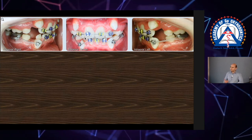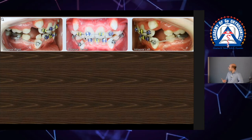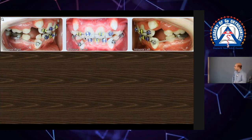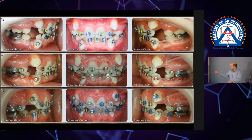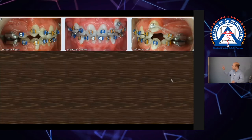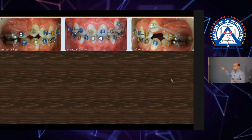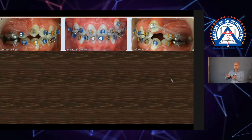But now you understand the principles — you have nothing to be afraid of. You go through Stage 1, you align. Look at that bottom picture and look at this next one. See how I'm getting — especially on the right — the canine off the lateral, just with a Ni-Ti wire.